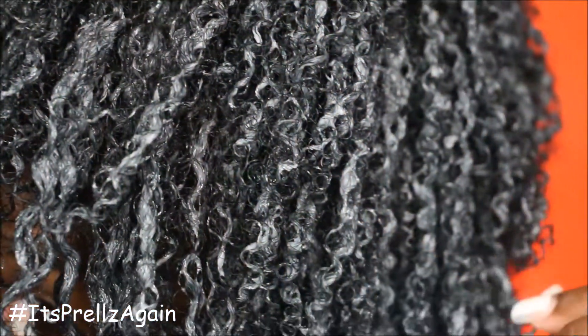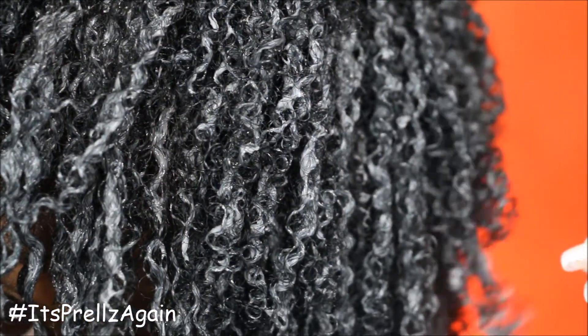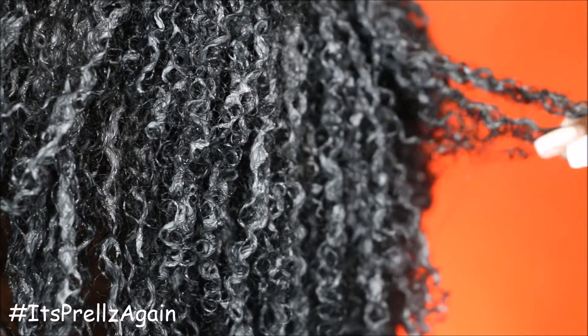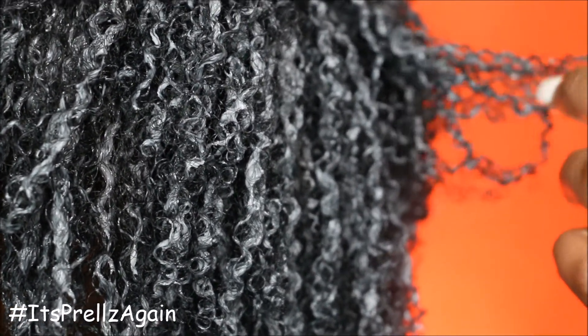Because I did it that night it took a longer time for my hair to dry. Closer up, this is the texture shot of the wash and go. As you can see, you can actually see the curl or the coil, the coiliness of my hair.